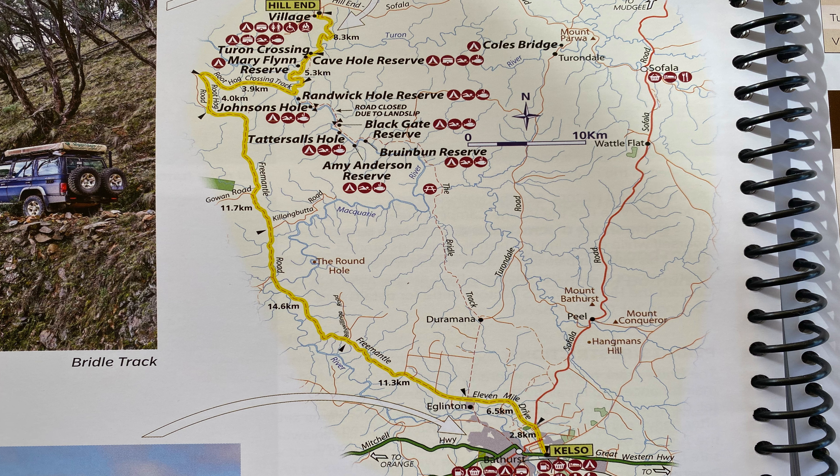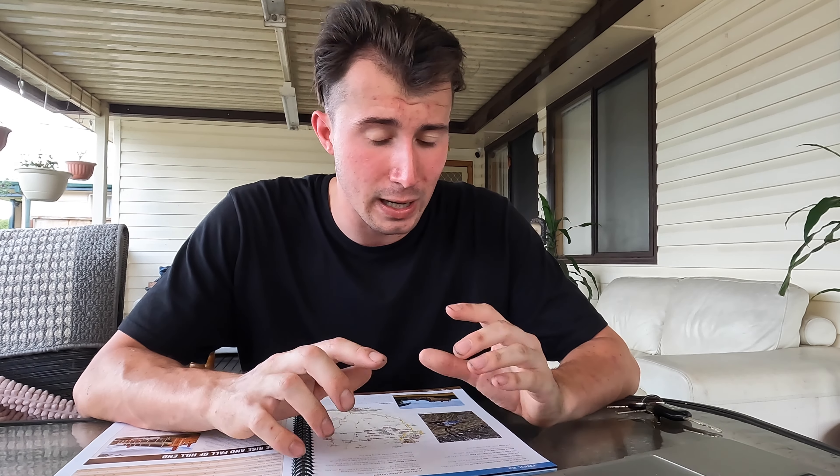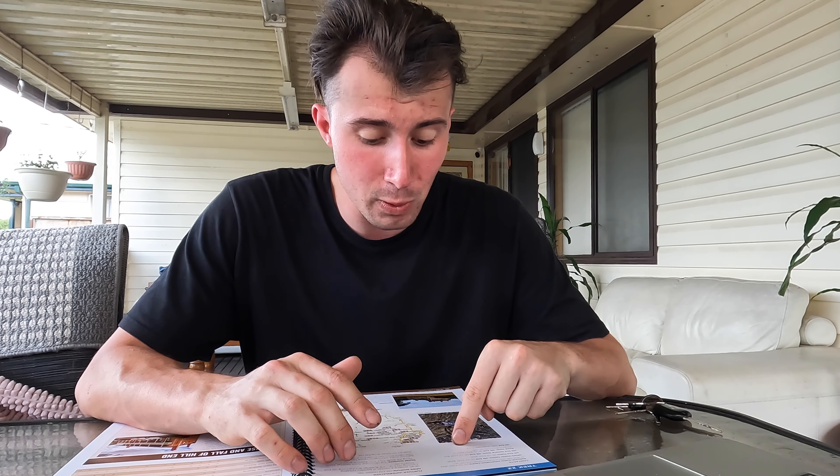Track 22 in the book takes us from Kelso all the way up to Hill End via an alternative route — not the Bridal Track, which has been closed for many years. Instead we'll be taking the Root Hog Crossing Track. From Kelso, which is just outside Bathurst, we'll be following track 22 all the way up into and around the Hill End village area. If necessary we'll find a camp spot somewhere along there, and if we make it into Hill End we'll be camping at Little Wallaby Rocks.